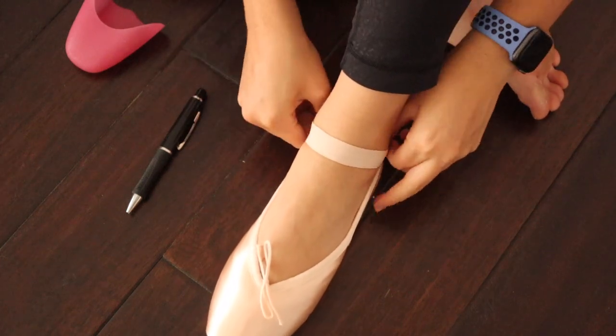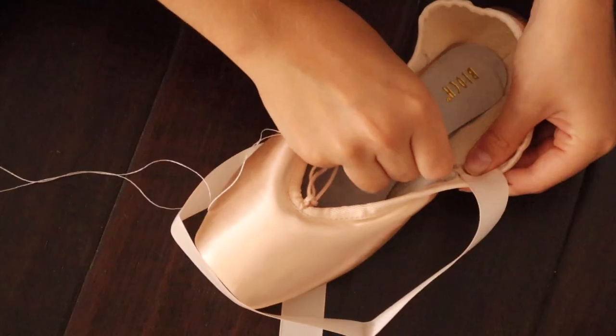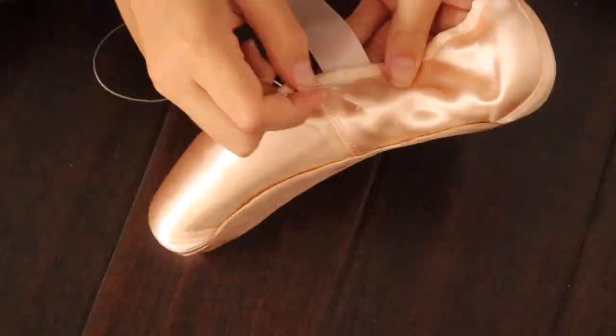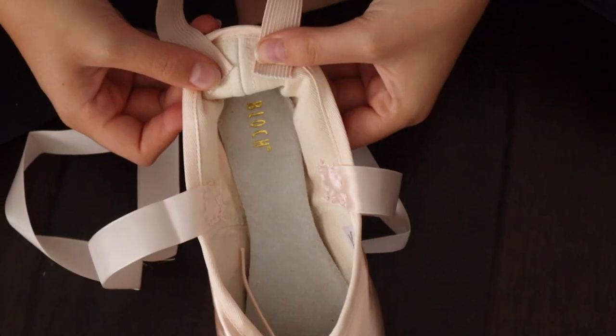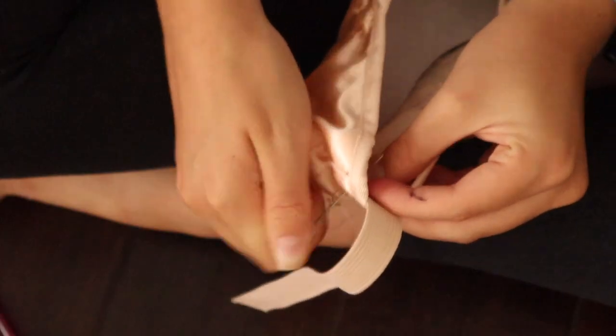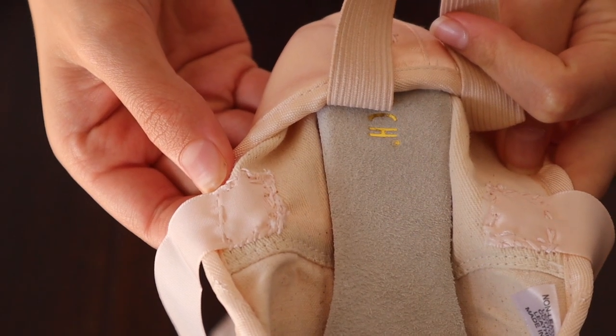Start by threading your needle and then sew around your ribbon in a box. Make sure to pull the thread all the way through and make it super tight so that the ribbon doesn't come off, and avoid the seam and the drawstring. Do the same thing with the back elastic. This is what it should look like when you're done.